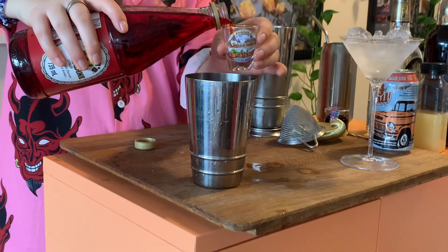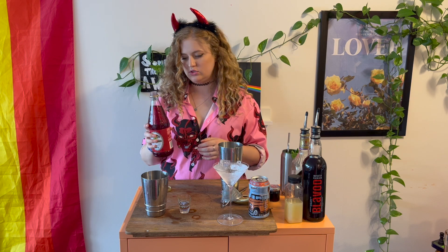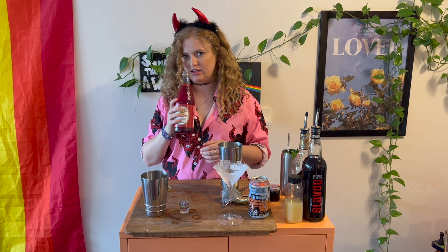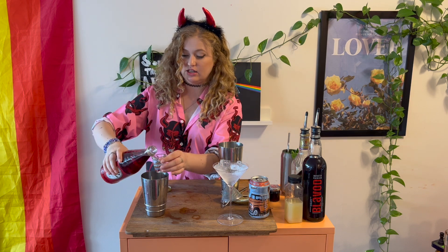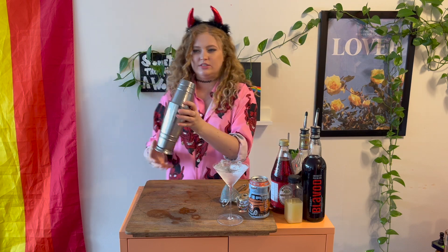We're gonna go for half an ounce of grenadine. If you don't like grenadine I think you're crazy — grenadine slaps. Also, if you put a little bit of grenadine in Coke it makes it taste like a cherry Coke, even though it's pomegranate syrup. It makes it taste like a cherry Coke and it slaps. Anyways, we're gonna shake.